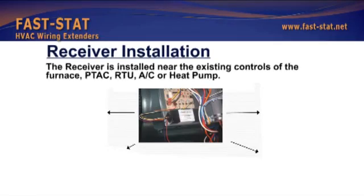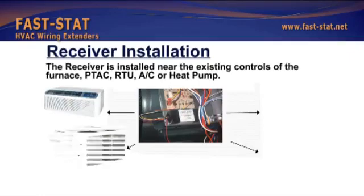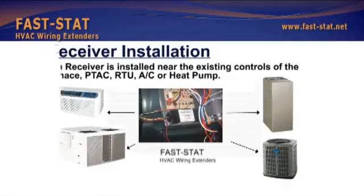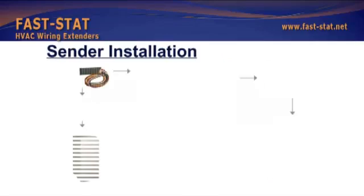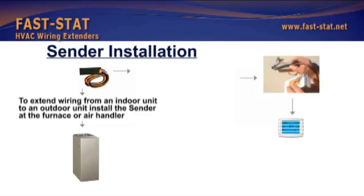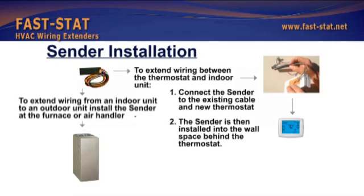The receiver is installed near the existing controls of the furnace, PTAC, RTU, AC or heat pump. To extend wiring from an indoor unit to an outdoor unit, install the sender at the furnace or air handler. To extend wiring between the thermostat and indoor unit, connect the sender to the existing cable and new thermostat. The sender is then installed into the wall space behind the thermostat.